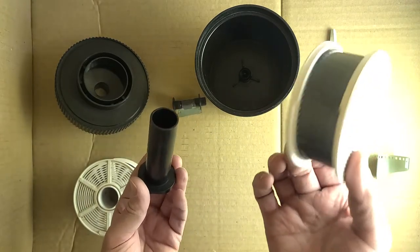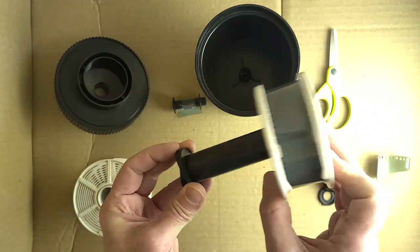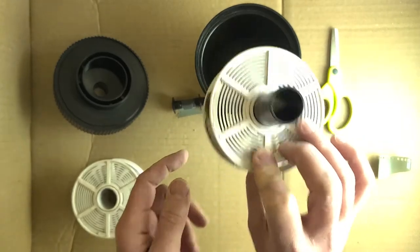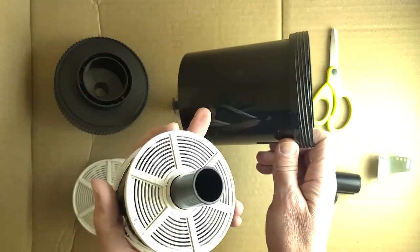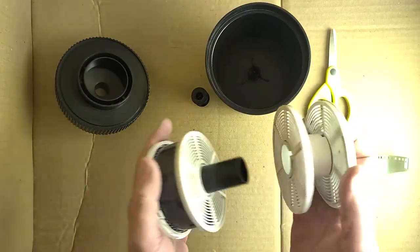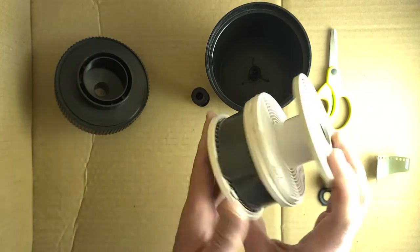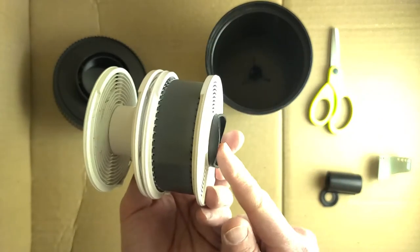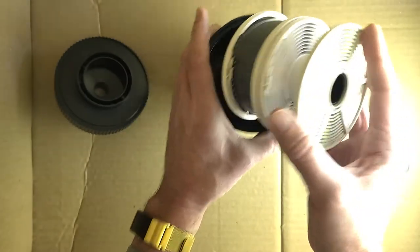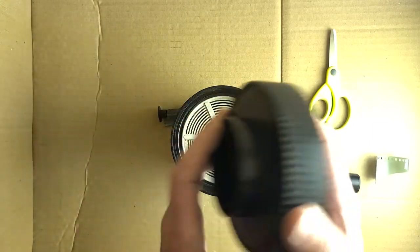The reel with the film — if you're only doing one roll — is gonna go on this tube first. This nub is the bottom; it goes into the bottom of the container so the film will be down here. Then the empty reel goes on top of that. Always put the one with the film into the container first — that's also where this nub is. If you have two rolls of film just stack them any way you want and pop them in there, but that nub always has to go facing down.